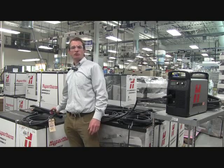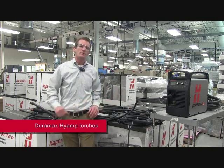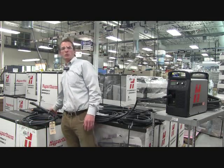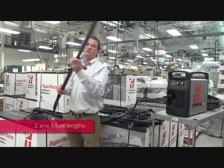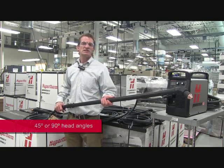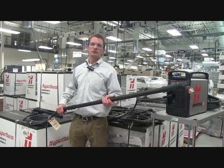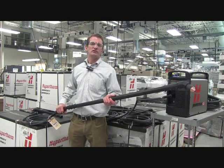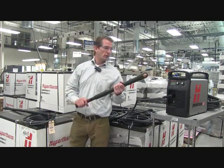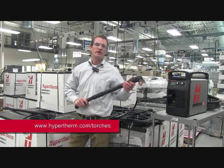We also have the Duramax Hi-amp line of torches, which is available in all the different varieties that you see here. The Hi-amp came out with our PowerMax 125, the industry's most powerful air plasma system. With it, we introduced the industry's first long torch — this is a 4 foot long torch for hand cutting, cutting skeletons on a table, cutting overhead, scrapping, cutting down on the ground. There's a wide variety of uses to keep the heat and the sparks away from the operator. We also have it in a 2 foot version for a variety of uses, with a 90 degree head or a 45 degree head available.